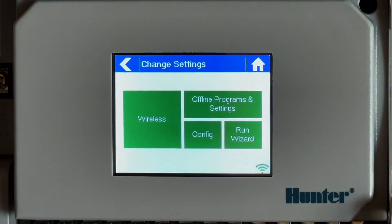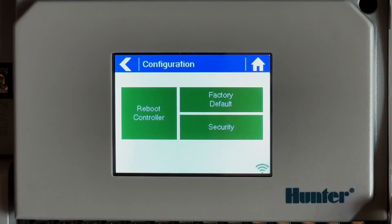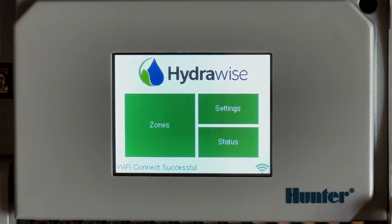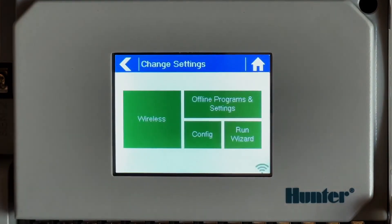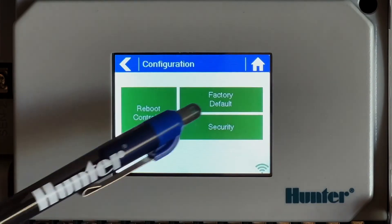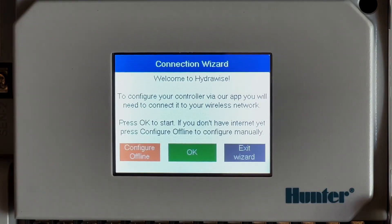You may also need to reboot your controller. Go to Settings, then Config, then reboot your controller, and check the connection status. Resetting the controller to factory default may also be necessary — click Settings, then Config, click Factory Default, then click Erase Config.